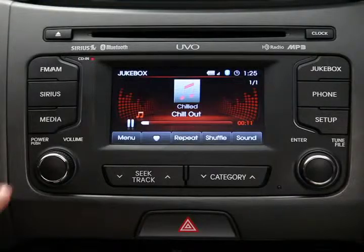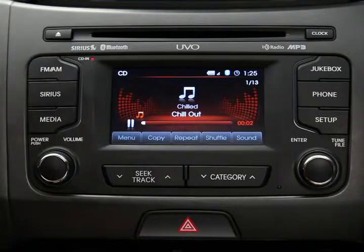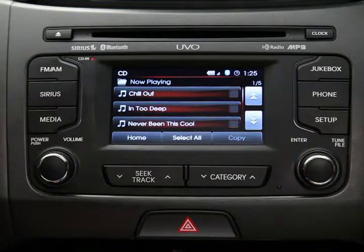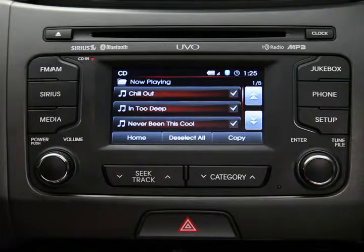First, go to the media source you want to copy from. In our example, it's the CD. Press the menu button, the now playing button, and then the edit button on the touch screen. The system will display a current playlist of songs your media device contains. Select the group of songs you want to copy by touching each song title, or press the select all button to select them all. Then press copy.